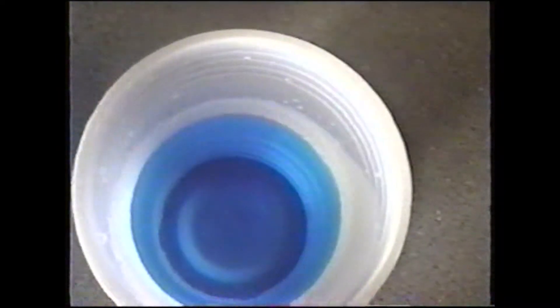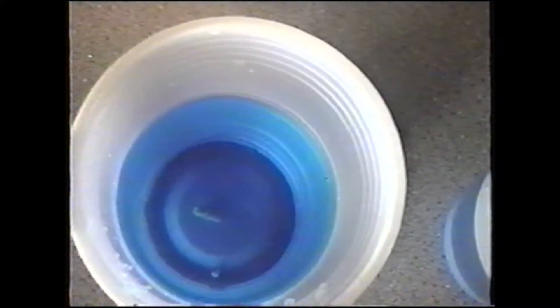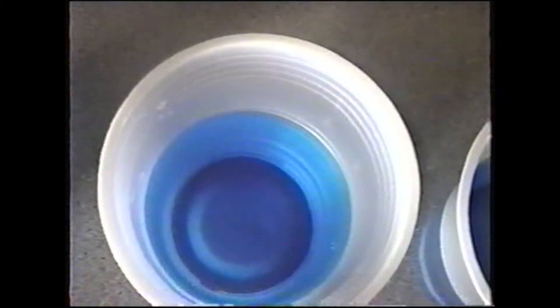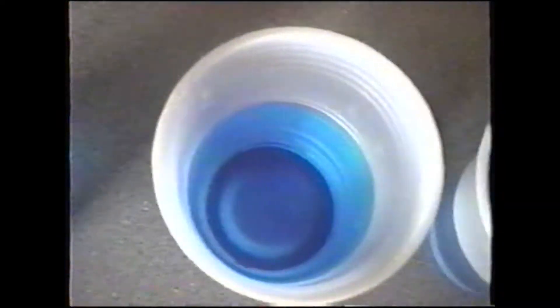After waiting a total of 35 minutes the cold water has finally diffused all the way out. The hot water took practically no time at all — probably a minute and a half, two minutes. The room temperature water took about 10 minutes and the cold one took about 35 minutes. So what that shows us is that the faster the molecules are moving, the faster it's going to diffuse, and that's the way it works in the cell. It moves from a higher concentration to a lower concentration — that's why when we put the drops in the water it moved from where the drops were concentrated to where there were no drops. That's how diffusion happens.